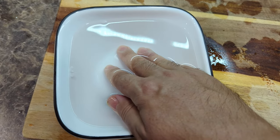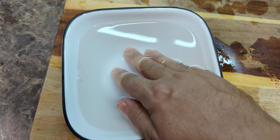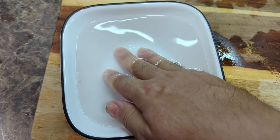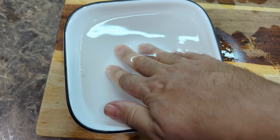Your nerves think there's skin there again because there are electrolytes and saline all around the burn. So instantly the pain goes from like a 10 to a zero, as long as you have your fingers in the bowl of saline like this.